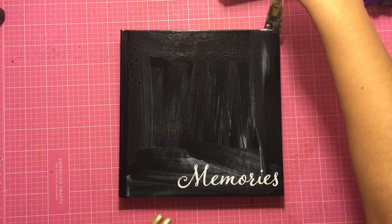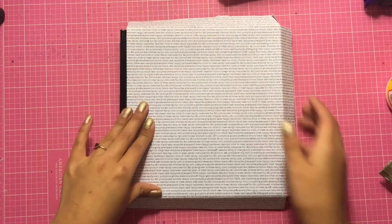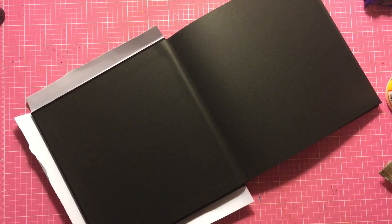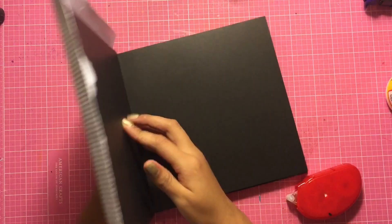To get started I'm just applying some Mod Podge on top of my journal. I used the 12 by 12 paper pad by Pebbles — it's the Boo collection — and it has a bunch of Halloween words on it like pumpkin, skeletons, and more. I really liked it, so I used that as my main background.